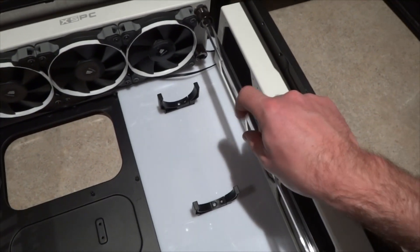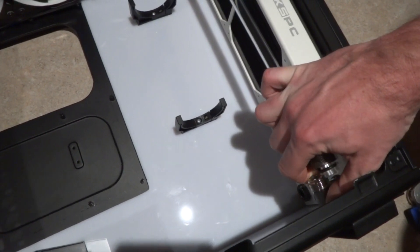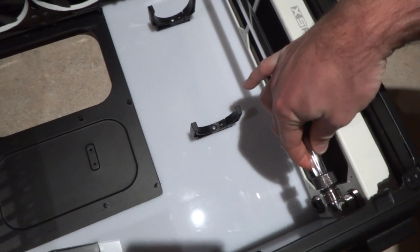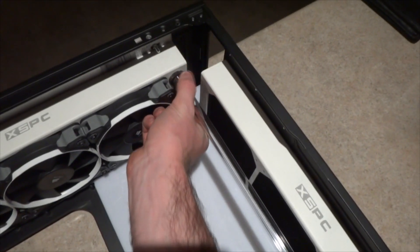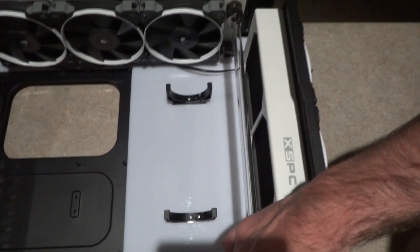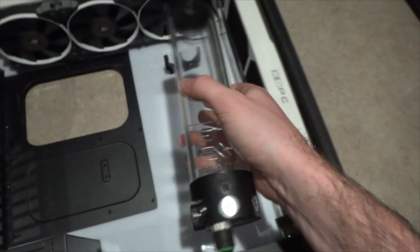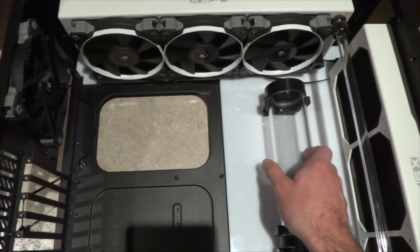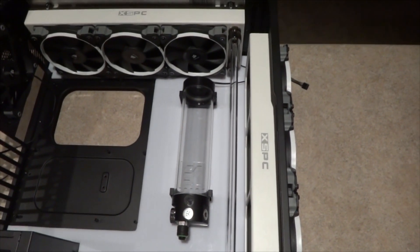Here's one I prepared earlier. It's a little bit of a process to get in there, but basically you stick that in there, put that in there, put that in there. I'll just grab the EK Res X3 — that'll just bolt in there, something like that. I was going for this cool tube which will hopefully look awesome when it's got some fluid running through it.